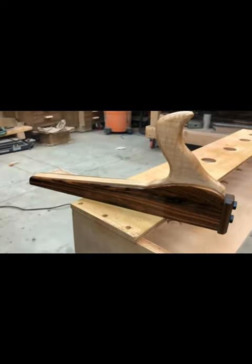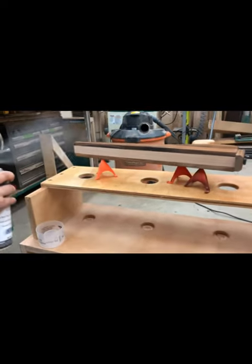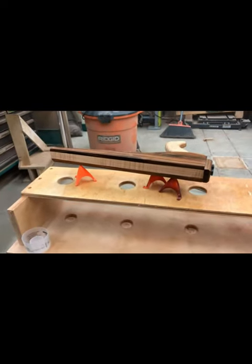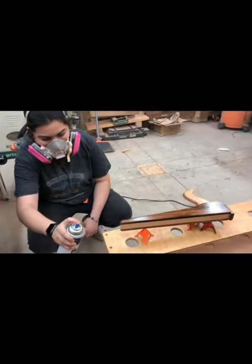We gave this piece about three or four coats of lacquer total and just sanded very lightly between the coats. When it was all done we gave it a quick sand with 1500 grit paper and the whole thing has a glass smooth finish.